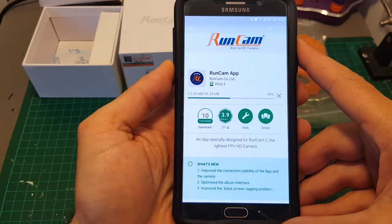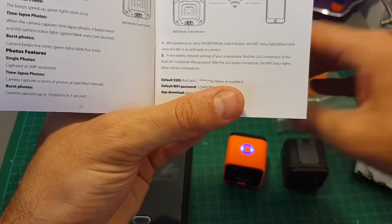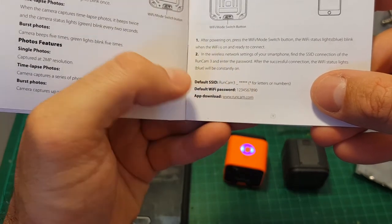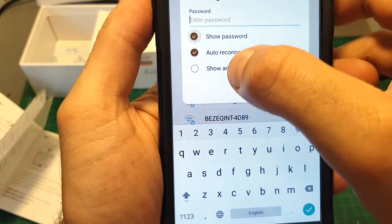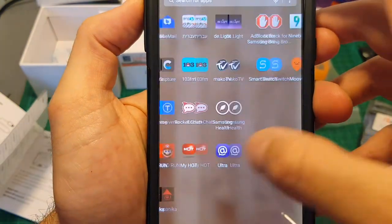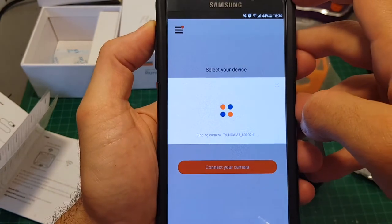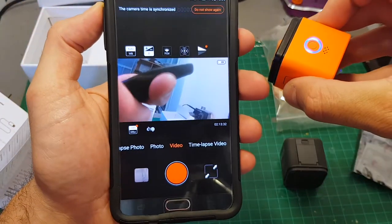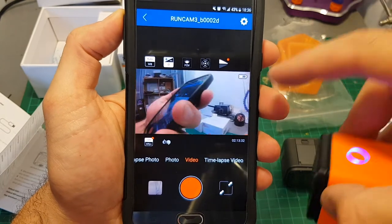In order to configure the camera you will have to download the Runcam app and then connect via Wi-Fi. To enter Wi-Fi mode, short-press this button — the blue LED indicator will start blinking. The default SSID is 'runcam3' followed by a random string, and the Wi-Fi password is '1234'. Search for the Wi-Fi network, select runcam3, enter the password, and hit connect. Then open the app, select your device — the Runcam 3 — connect your camera, and just ignore the notification that there is no internet. You'll hear a beep indicating the camera is connected.